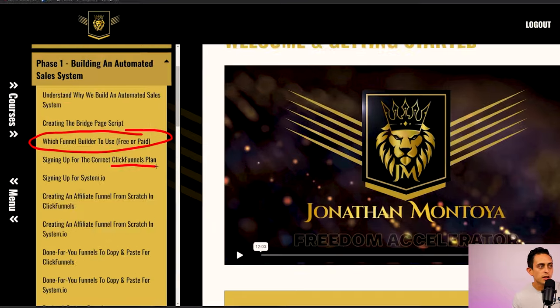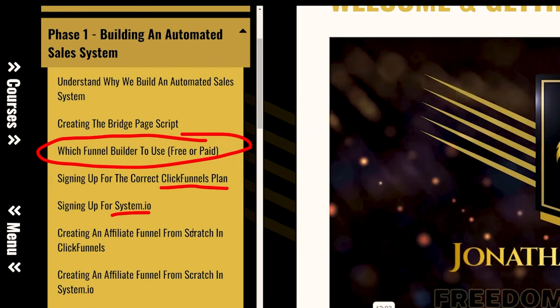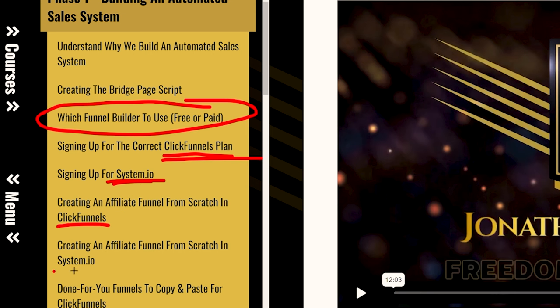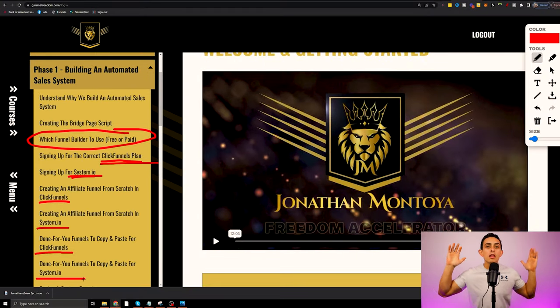I show you how to do it with the ClickFunnels plan and also the Systeme.io plan. Systeme.io is free, and ClickFunnels does require payment. I prefer ClickFunnels because I'm more familiar with it, but I know many people don't want to pay for software until they start making money. So I've created a step-by-step for both options — sign up for ClickFunnels or Systeme.io, create a funnel in either one — and people are loving this because now they don't have to pay for software if they don't want to.